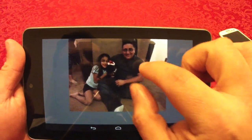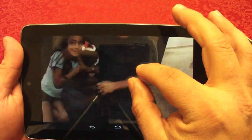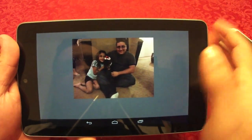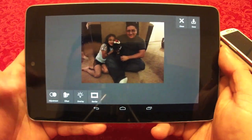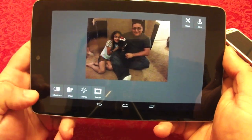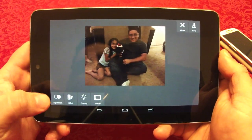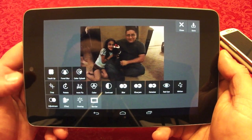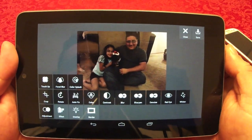The great thing about Pixlr Express that I like is that when you do adjustments you can actually zoom in and zoom out — the other app you can't do that. Once you touch the tablet you have options at the bottom: adjustment, effects, overlay, and border. When you press adjust, you get lots and lots of options.